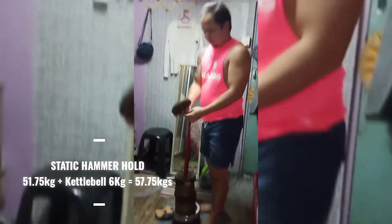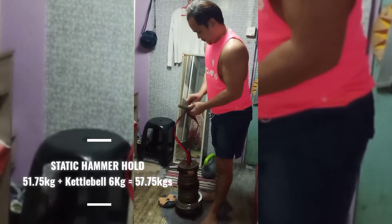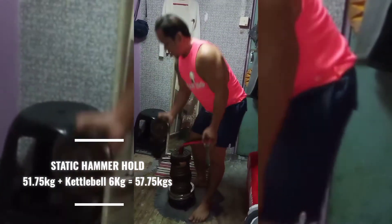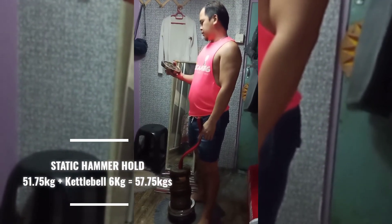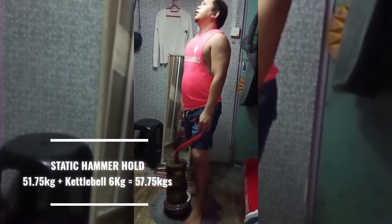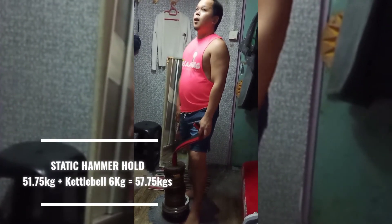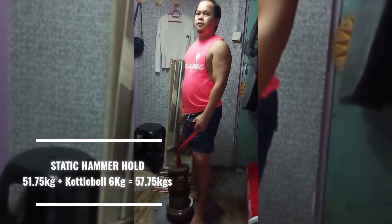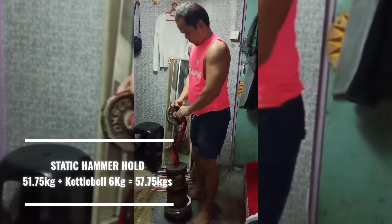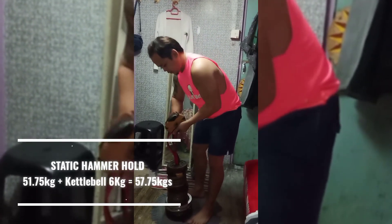49.5. 29.5, this is 2.25. 49.5. 51.75. 51.75.